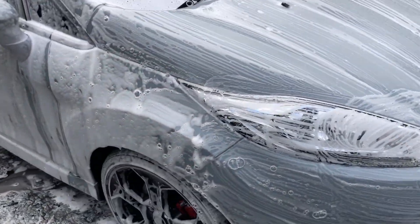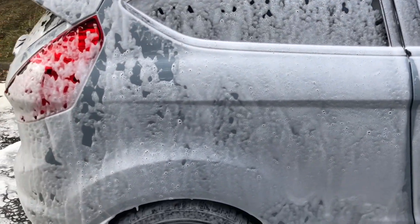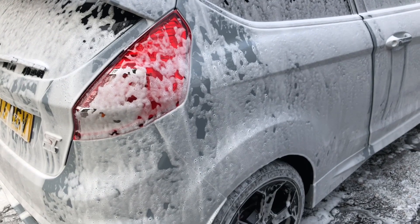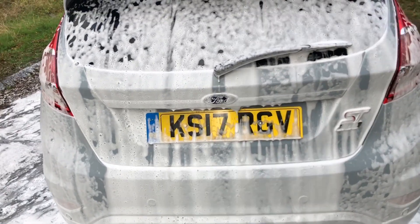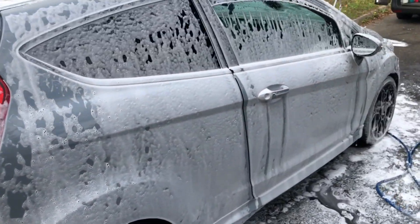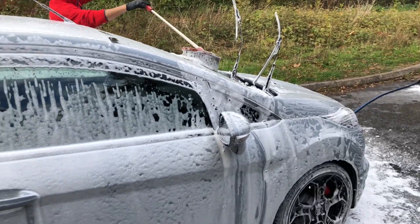It just makes it look all cool and spongy. I don't know why, but when your car is covered in white soaking foam it just looks cool - I find it cool anyway. This looks fine, especially with the storm grey behind it. The colour's showing again for the first time. Because I've kind of neglected the cleanliness of my car, the inside's fine but the outside's just needed a clean.